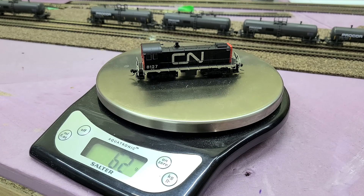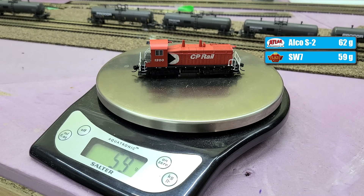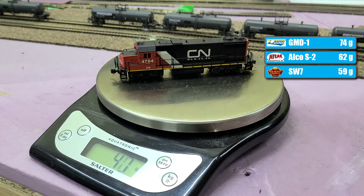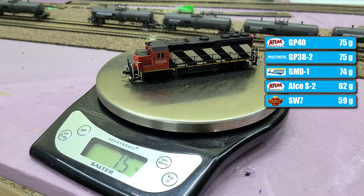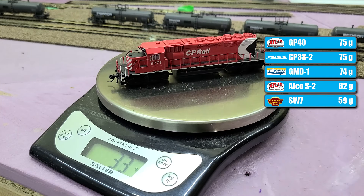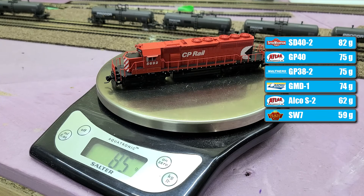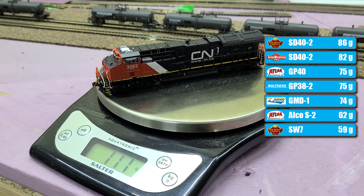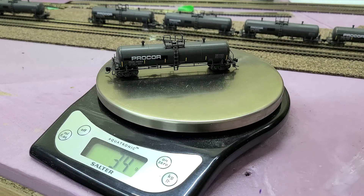The first thing we're going to do is put each locomotive on the scale, because when it comes to pulling, weight does matter. The Atlas: 62 grams. The SW7: 59 grams. The Rapido GMD-1: 74 grams. The Walthers GP38-2: 75 grams. The Atlas GP40: also 75 grams. The Intermountain SD40-2: 82 grams — remember, this does not have a speaker. The Broadway Limited SD40-2: this one does have a speaker and weighs 86 grams. And the big Scale Trains Tier 4 Gevo: 111 grams. That is a lot heavier than the rest of them.